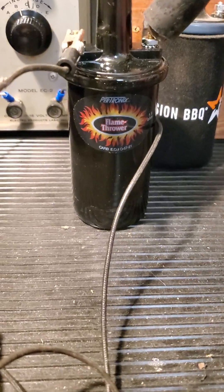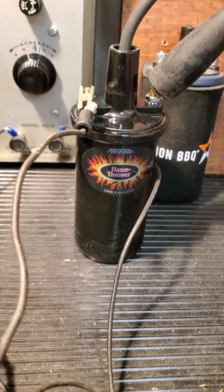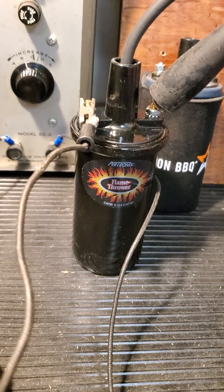So that's the Petronix epoxy filled 1.5 ohm coil for my six-volt positive ground Model A. Works great — thanks for watching.